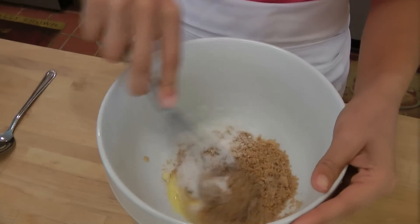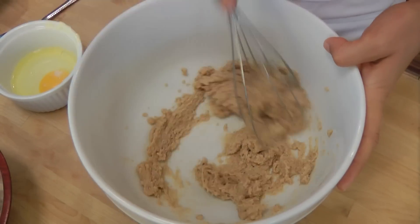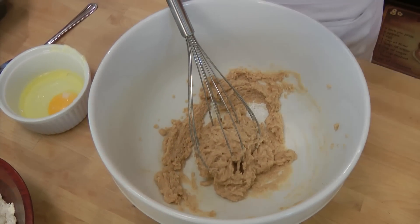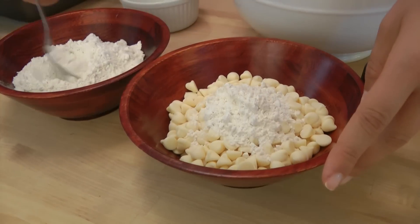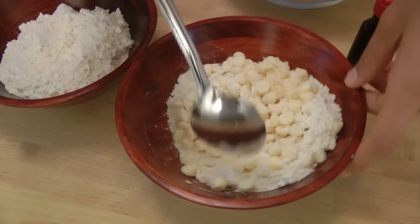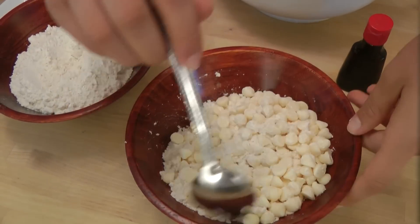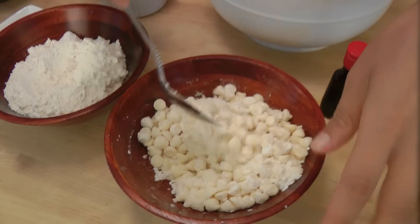I'm just going to switch to my whisk and cream this together. That looks perfect. Now, before I go any further, I'm going to take my chocolate chips and just take some of the flour — about 2 tablespoons or so — and mix them in. This is so that once we coat all the chocolate chips with the flour, it prevents them from sinking to the bottom of the pan and ensures they're evenly throughout the batter, which is what we want. Just stir those up and set those aside.